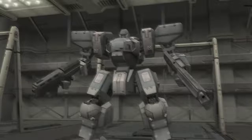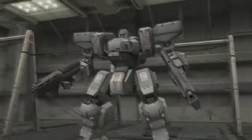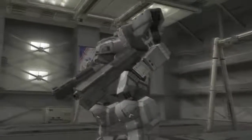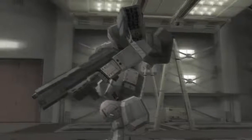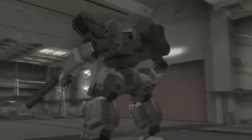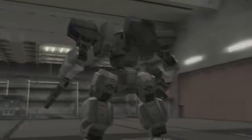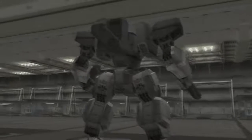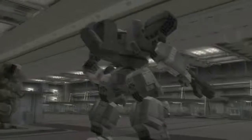Hello and welcome to another episode of Let's Play Front Mission 5: Scars of the War. In this episode we are going for yet another Wanzer roundup. We're going to begin with the iconic Zenith, which is of course one of my favorite Wanzer models, and fan favorite, I'm sure.